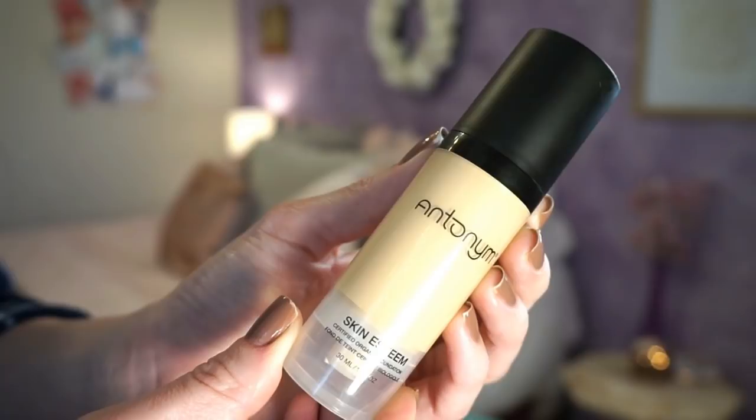Now let's finish with the Antonym products. I just filmed a first impressions video on these because they'd been sitting here for two weeks, so if that's live I'll link it. On the Skin Esteem Foundation in shade Beige Medium Light — it's not a good shade match for me, much more yellow than I anticipated. And I struggled incredibly to even get this to apply to my skin. It wasn't a matter of breaking down throughout the day — I've never experienced a foundation that wouldn't even stick to my skin. It would just pill up, patch up, and fall off.